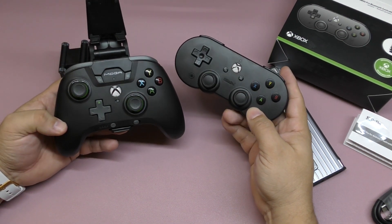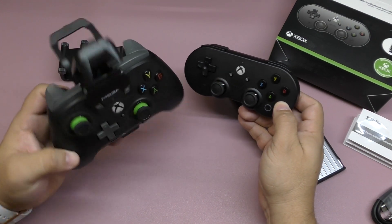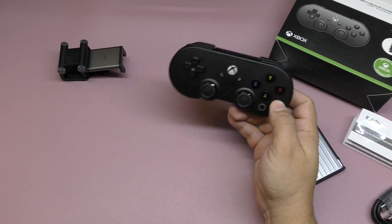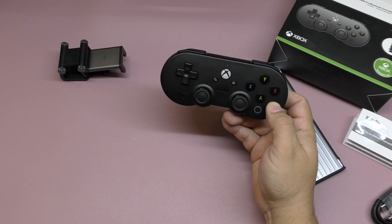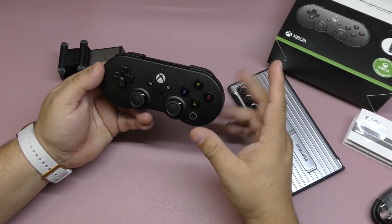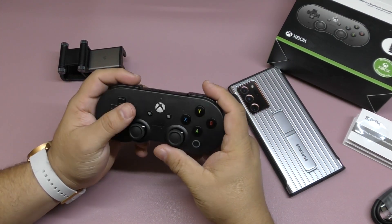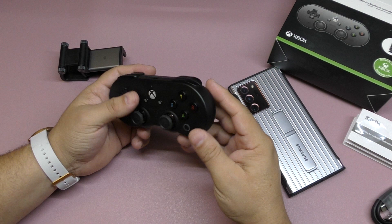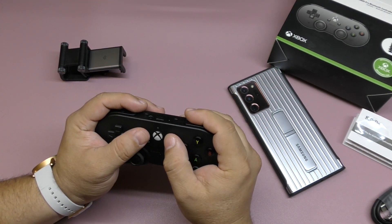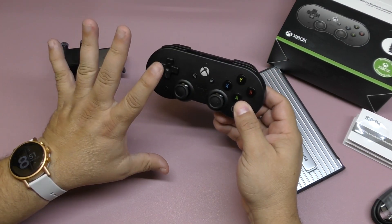Comparing this to the Moga XP5X controller, they're very different. Honestly, this feels way more comfortable to play any game on Game Pass, and I didn't have problems playing any game with it. The issue, though, is it does feel uncomfortable because the triggers and buttons are all so close together.